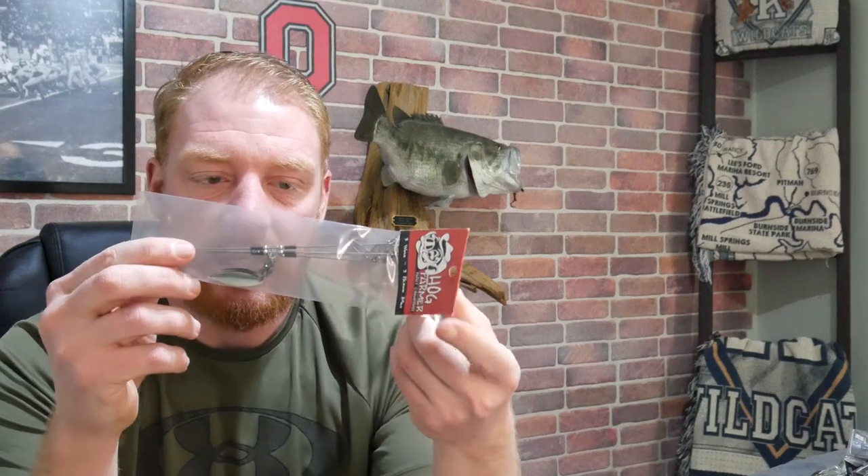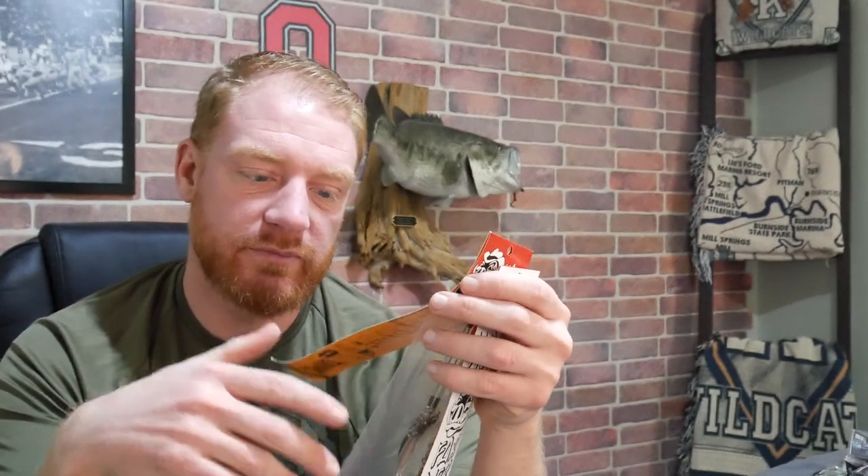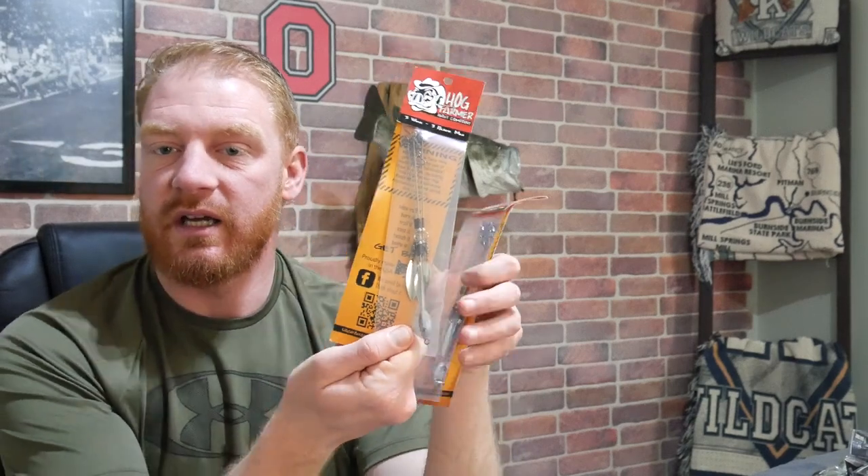Another technique I want to get better at this year is the umbrella rig — I've never thrown one much. Here in Ohio you can only use three hooks, so this is the Hog Farmer Mini Alabama rig, which only has three hook positions. It also has some spinners and swim baits on it. I'm a little leery about throwing it in clear water, but people say it still works, and there's a lot of clear water around here. It's not as giant as a lot of the other umbrella rigs.